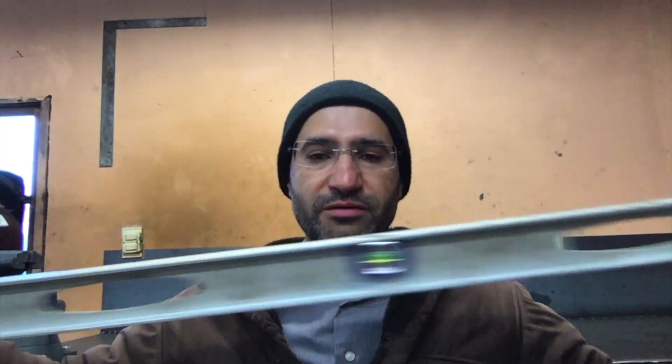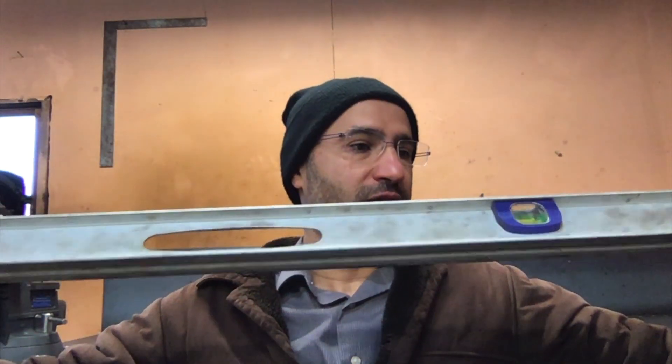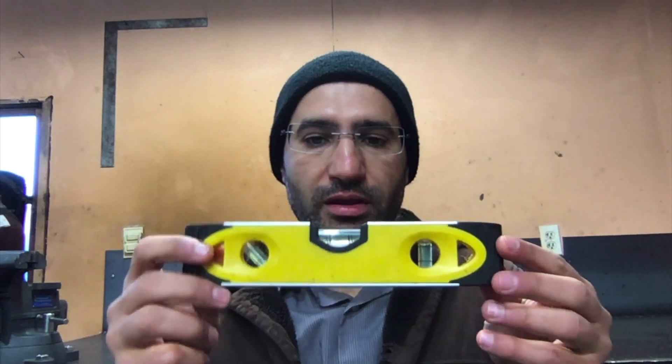I also use really nice Sharpies. The Sharpies are good for writing on the tube itself. You obviously need to have a really nice and long level. This is a four-feet level. And I also have a smaller level, which can come in handy in some places where the other one doesn't fit.